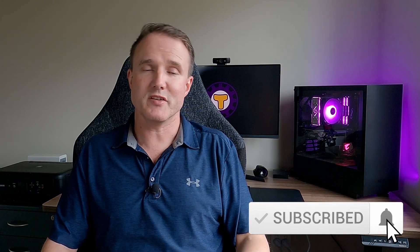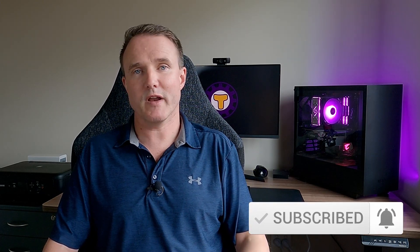Before we go any further, if you do enjoy the video please don't forget to like and share it. If you're not subscribed yet, consider hitting that subscribe button down below and the notification bell so you'll be notified about new videos as and when I post them. It really helps me grow this channel so that I can keep making videos like this for you.